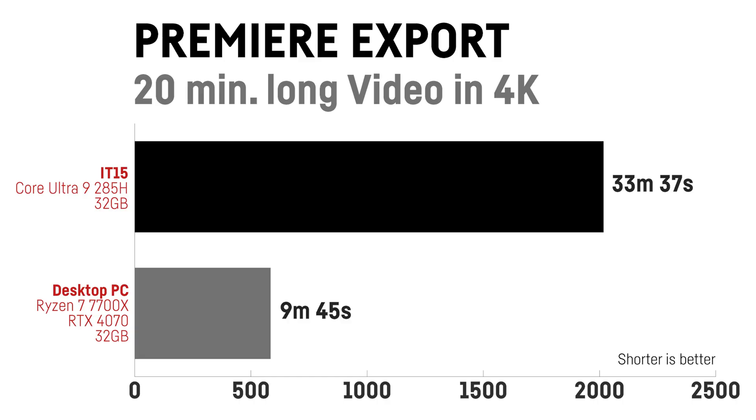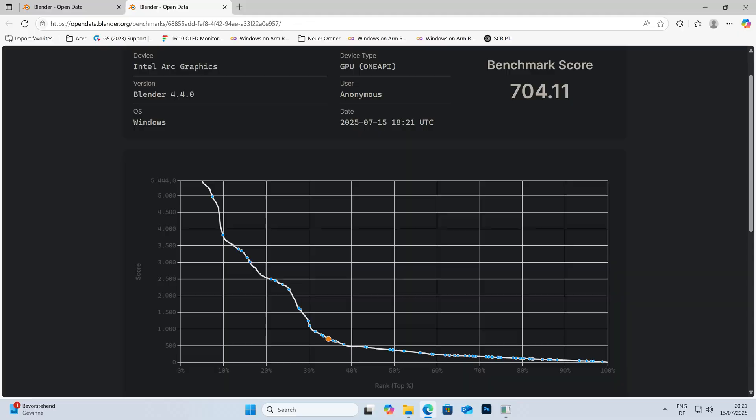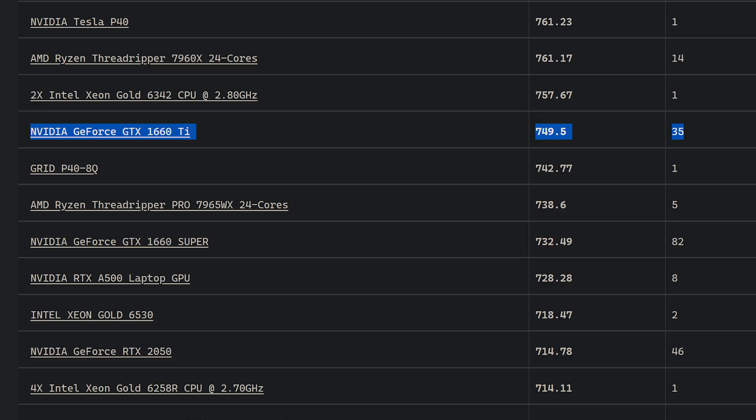Rendering out one of my recent videos — a 20-minute review in 4K — took 33 minutes and 37 seconds on the IT15, while it took 9 minutes and 45 seconds on my desktop PC with an RTX 4070 and a Ryzen 7 7700X. In Blender, the CPU benchmark wasn't anything special with 248 points, but the ARC 140T GPU was able to achieve 704 points, which already is in the ballpark of a GTX 1660 Ti or an RTX 2050 — definitely usable for lighter projects.